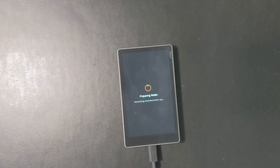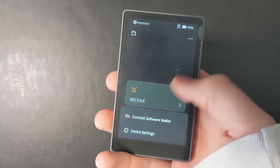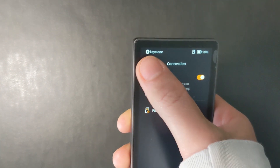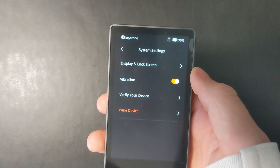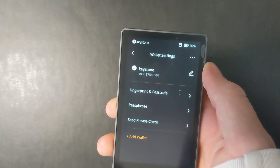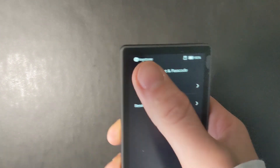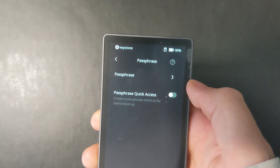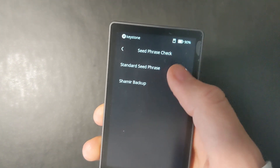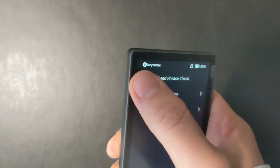Once that update is installed, you'll get a screen showing receive and scan options. Now let's head to the device settings. You can enable USB to use it connected to your computer. In system settings, you can change vibration, verify your device, or wipe your device, and then wallet settings. You can set the fingerprint instead of the passcode, or change your passcode. You can add a passphrase — this would be the 25th or 13th word — but I don't recommend that right now. And there's a seed phrase check where you can verify your words, always typed into the device, never when plugged into a computer.